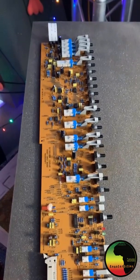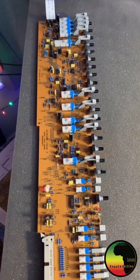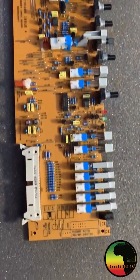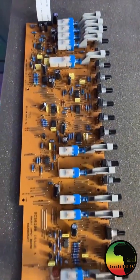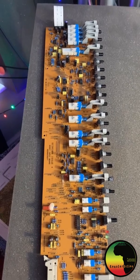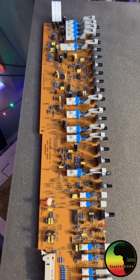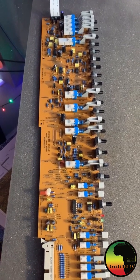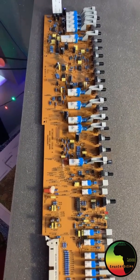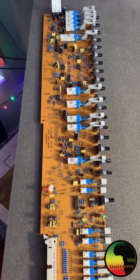When I say master channel, I don't mean the master bus — it's the channel we have not affected, kept with the original caps and original settings. It's our template, and it will also be very useful to compare results. We're going to do a blind test to see if we can tell the difference between the freshly capped and the non-capped channel.